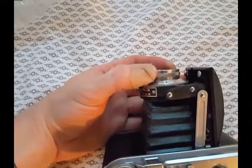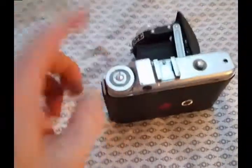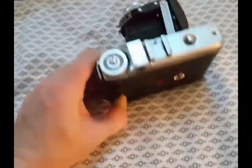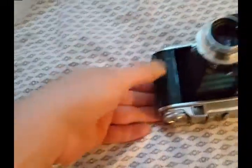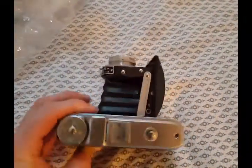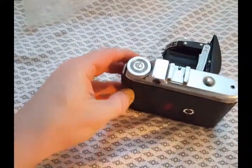This is really the first time I'm getting a look at it. Focusing — the downside: no rangefinder, certainly no through-the-lens viewing. So your focusing is a bit of a guess, and you have to meter on your own. My understanding is that this is from the 50s — maybe 1952, '53, '55 — somewhere in there.